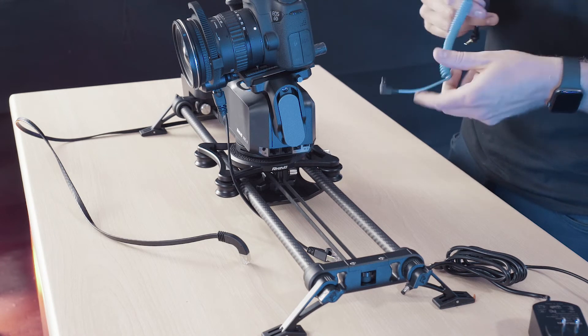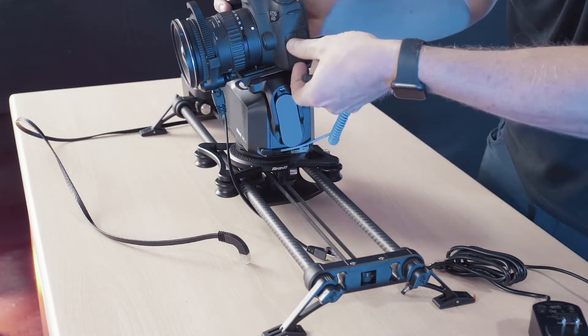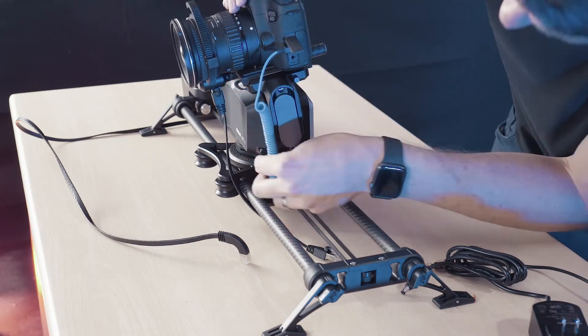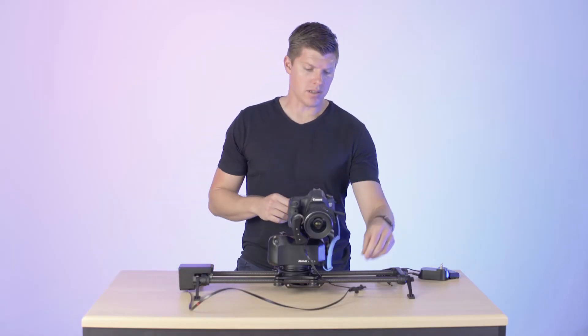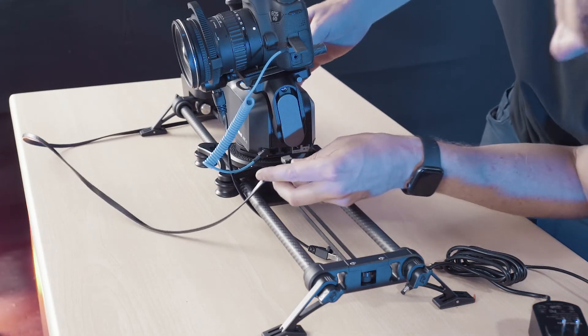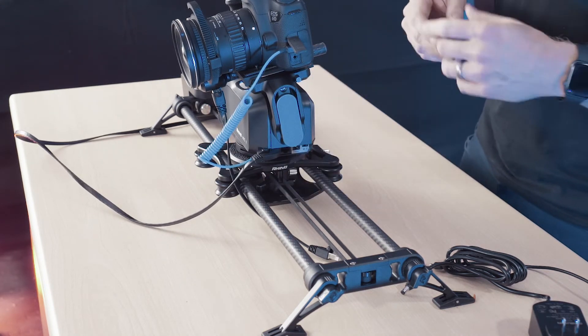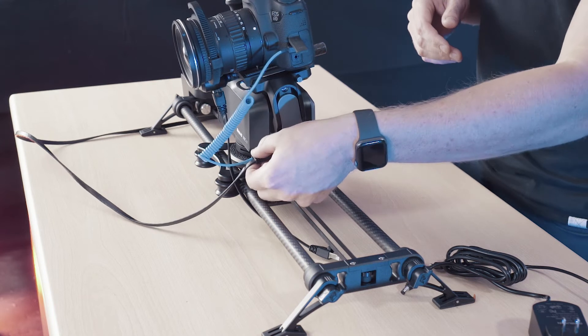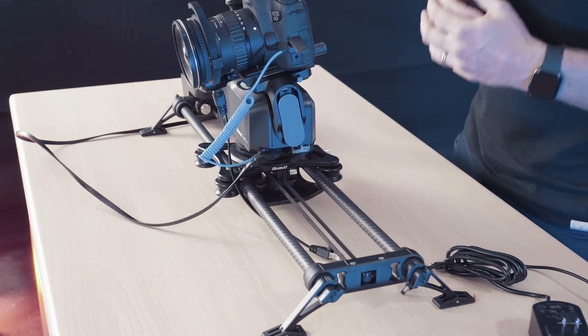Let's plug the shutter release cable in before we do anything else. The next cable to install is your slider motor cable, and this goes from the front of the unit — plug that in. That locks your shutter release cable in. You want to make sure you put the shutter release cable in first, because if you do your motor cable first, you won't have access to the shutter port.